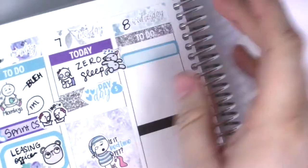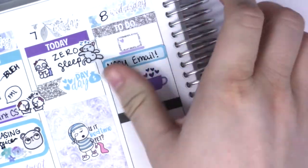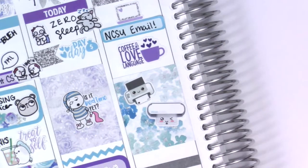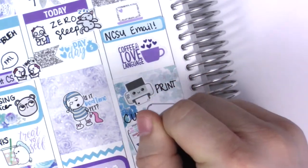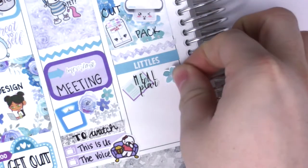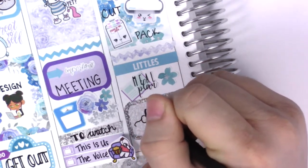Moving on to Wednesday, I started with a to-do glitter header, then a skinny appointment label to mark that I had to email my school about my financial aid first thing in the morning. Then I put down a 'this coffee is my love language' sticker from Lily Lily Henry. I spent the afternoon working on orders, so I put down a full box with a print, cut, and pack icon from Obsessed With Cute — I have like a thousand sheets of those. I also put down a squiggle and a tether from the kit, plus a meal plan sticker from my shop that just released that Friday. Then a glitter half box to mark that I was designing once I finished with orders.